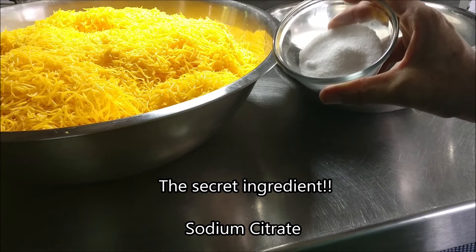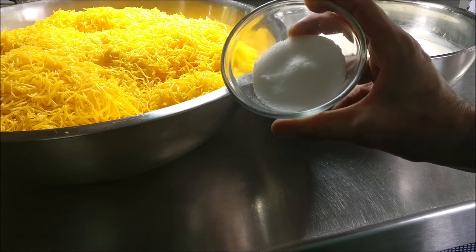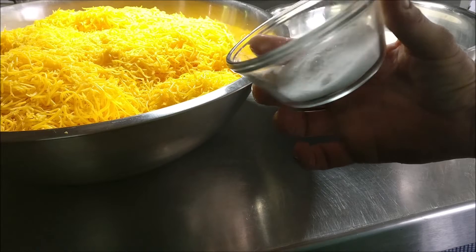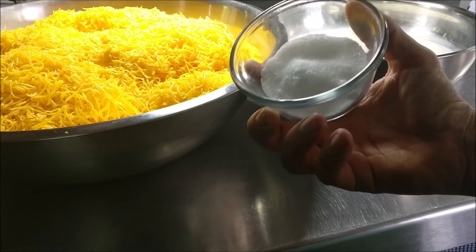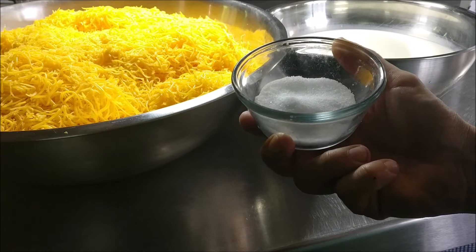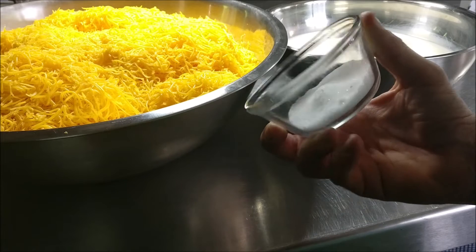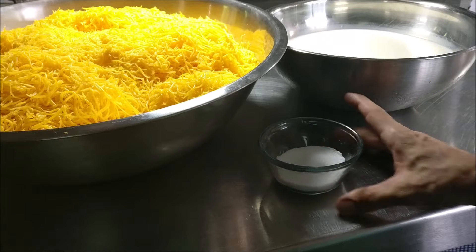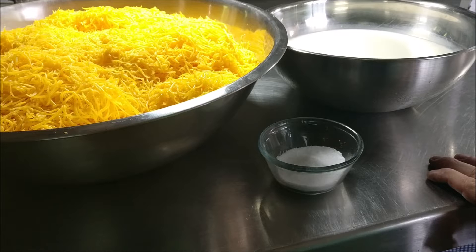Sodium citrate is an ingredient used in molecular gastronomy to do all sorts of things. Without getting into the science right now, it's basically a salt derived from citric acid, and when combined with your liquid it's going to produce the most magical of kitchen miracles.